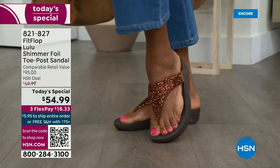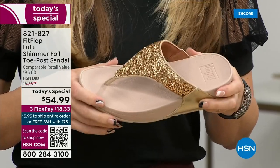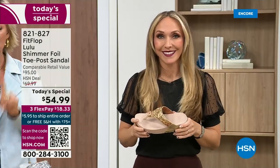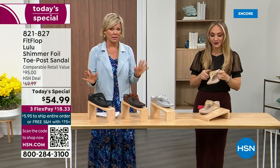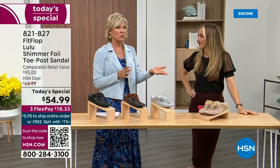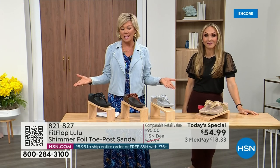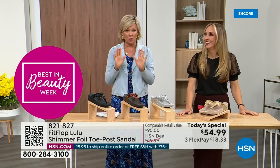Everything that touches your foot is soft and padded. When you try your first pair, just make room in your closet — especially over the next 24 hours we have some killer FitFlop sales. Nothing is even close to this price point. This price is unbelievable. When you think about this, the last Today's Special we had from FitFlop was more expensive. So it's a really good deal.